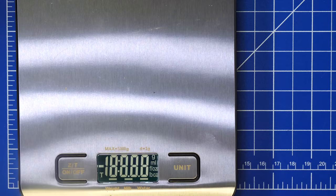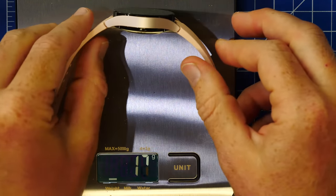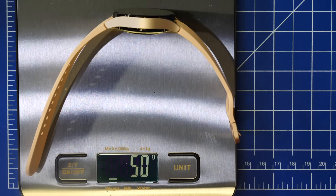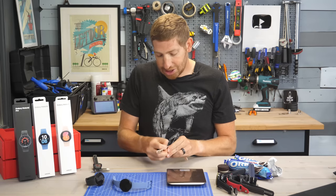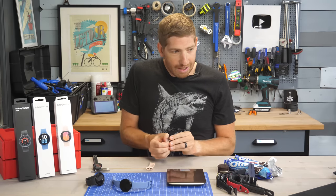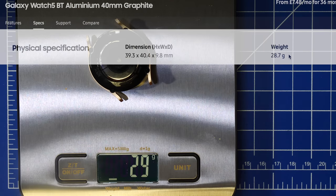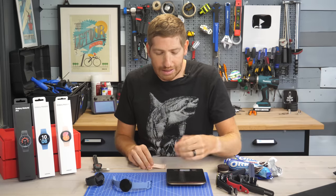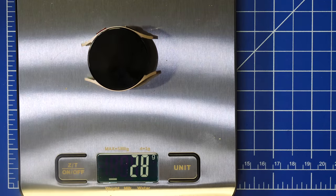It gets even more fun when we take the scale out. Zeroed at zero grams, the spec for this watch is 28.7 grams, but it comes in at about 50 grams. If we take off the straps, however, then the weight comes in at the 29 grams listed by Samsung. However, nowhere on Samsung's site does it list the fact that the weight listed is just the pod itself — but we'll circle back to that more in just a moment.